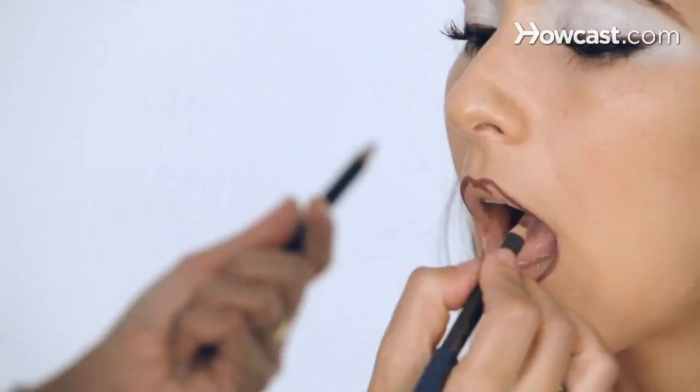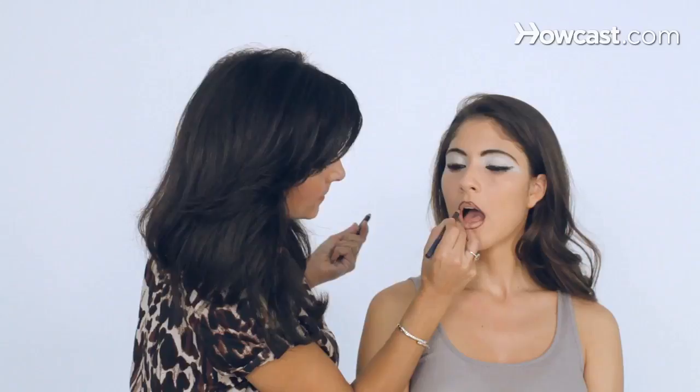And then I bring it down and connect it, because it really is about the liner — it's all about the line. Then I make it even thicker. Smile. Watch what I'm doing — I make my teepee. So now you can really see how brown and sharp the lip liner is.